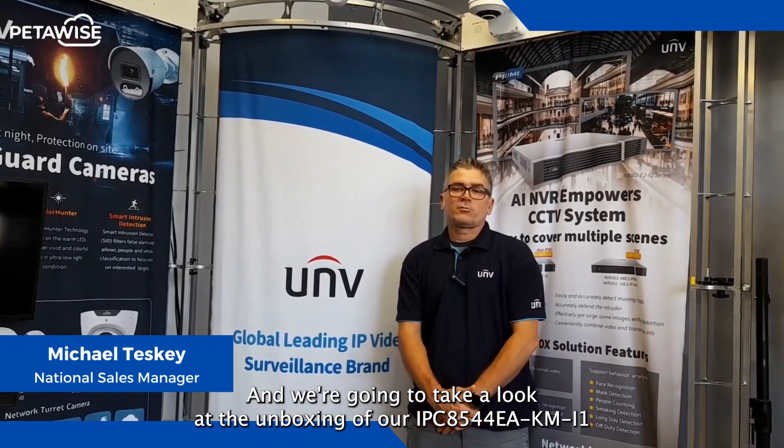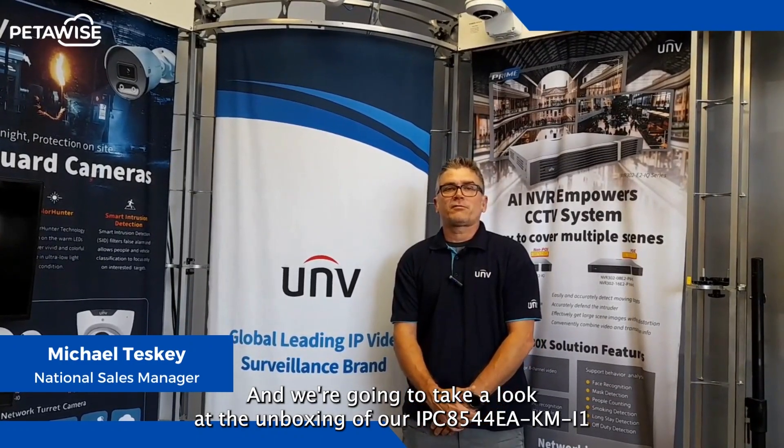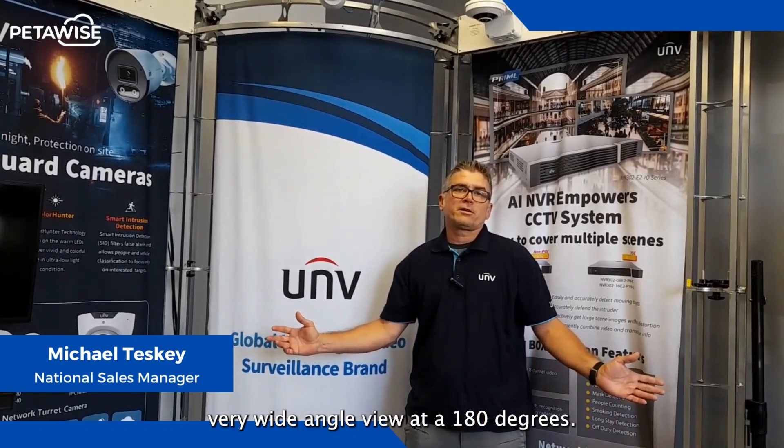Hi everyone, my name is Mike Pesky with HunterWise Technologies in Toronto, Ontario, Canada. Today we're going to take a look at the unboxing of our IPC8544EA-KM-IO. This is our new multi-sensor four-lens camera with a very wide-angle view at 180 degrees. Now we're going to unbox the camera so you can see what it looks like.